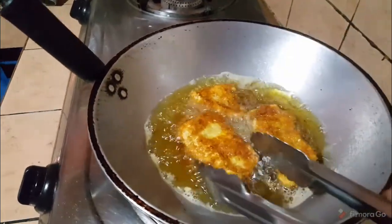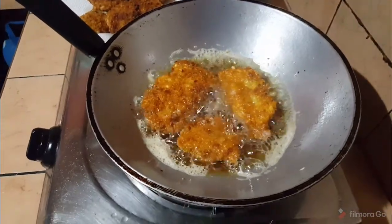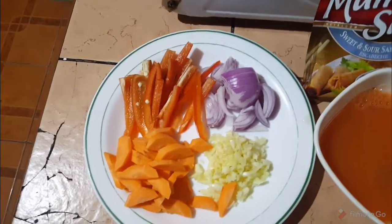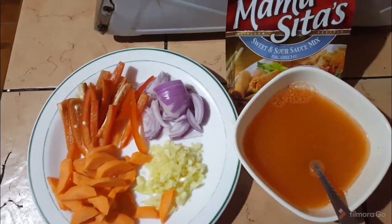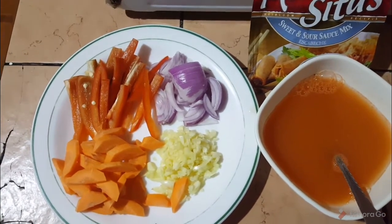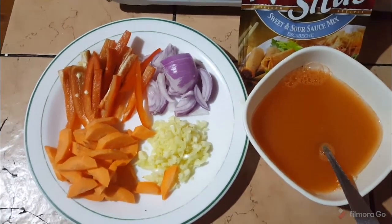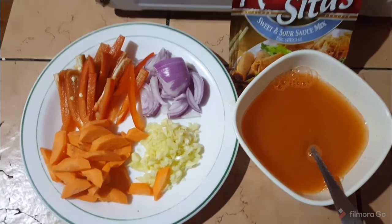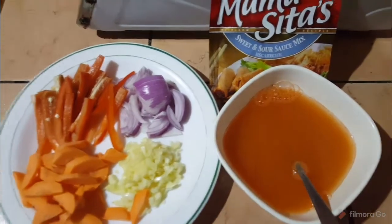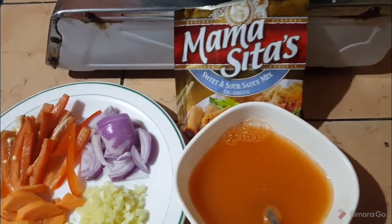While the last batch of fish is cooking, you can prepare your other ingredients for the sweet and sour sauce. I have carrots, bell peppers, onions, and garlic. We can add other vegetables but that's it for me. For the sauce we have Mamacita sweet and sour sauce mix.